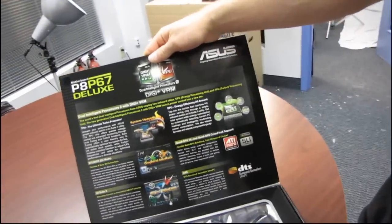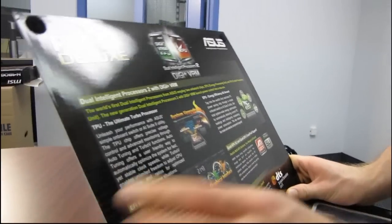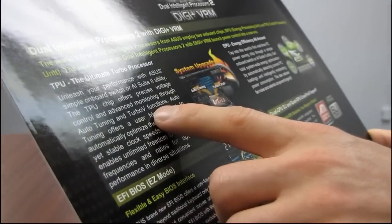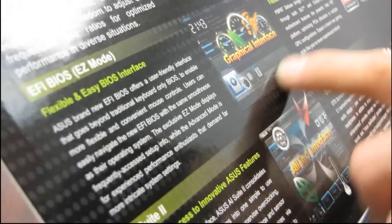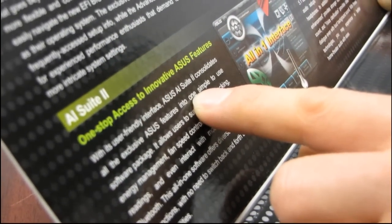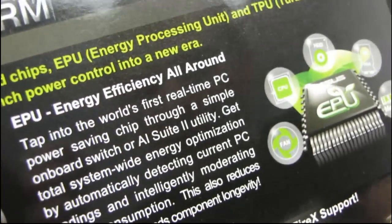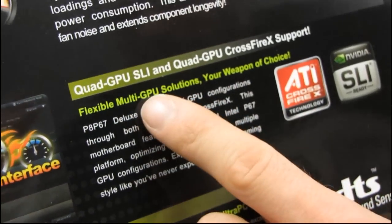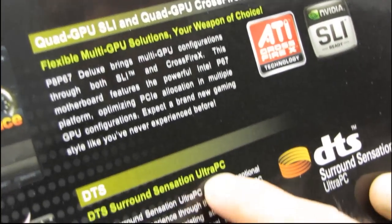Moving over to this side, the TPU — ultimate turbo processor — is a chip for their auto tuning and Turbo V functions, so that is their automated overclocking. We've also got the EFI BIOS. AI Suite 2 is their Windows software; it consolidates all of their ASUS features into one software package. We've got their EPU for energy efficiency, and support for Quad GPU SLI and Quad GPU CrossFireX, as well as DTS surround.